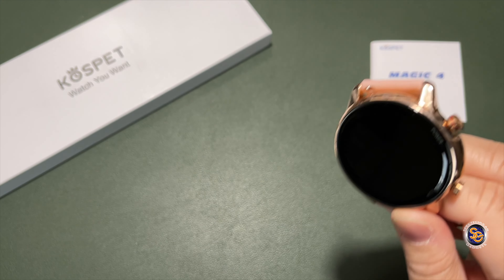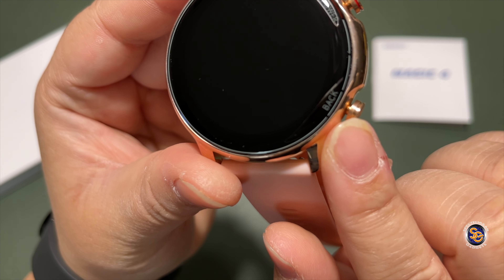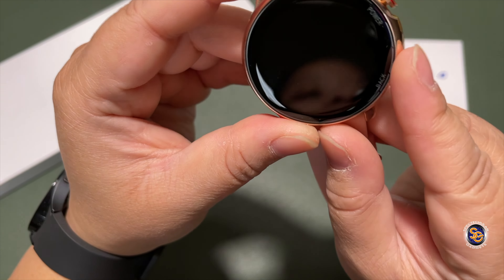Let's take a better look around the watch. First, I need to peel off the plastic screen protector. Once removed, you can see a little bit of bezels, and they've labeled the power button — it has a little stripe of red around it — and there's the back button. The buttons stick out a little more than I'd like, but again, it's $50.